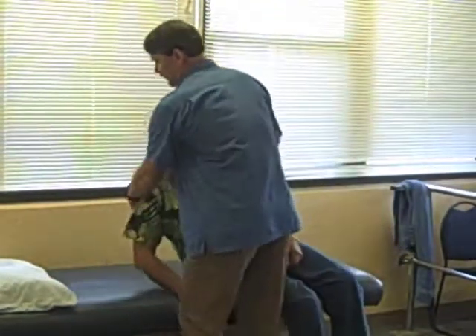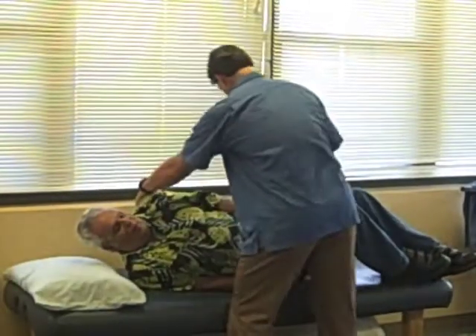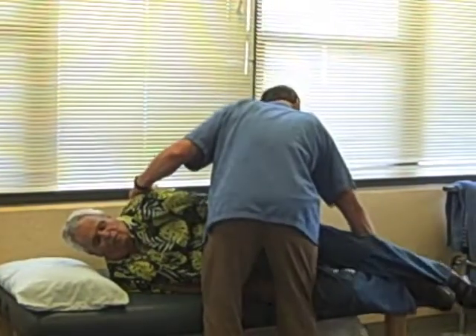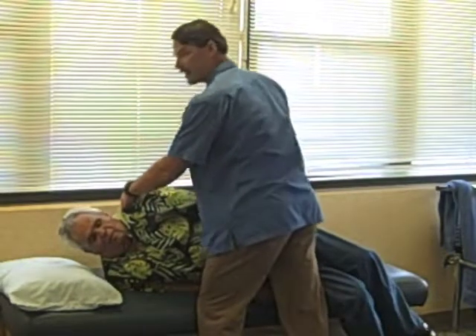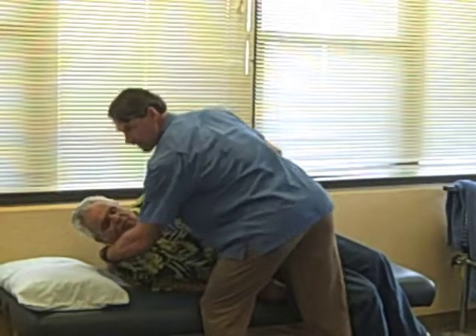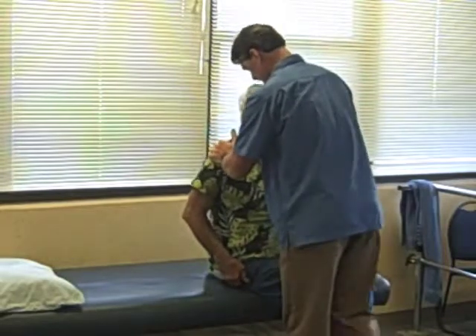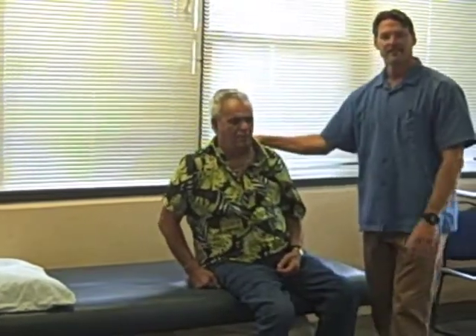We're going to lay down again. If the person can help push, go ahead and bend your knees, we're going to lift the legs off. Instead of putting your hand on the pelvis and tugging, you're going to put your hand underneath their shoulder. Same hand position on their pelvis, and then push them up on three. And transfer is complete.